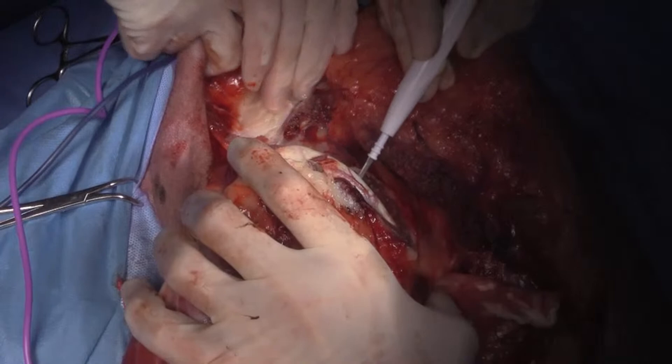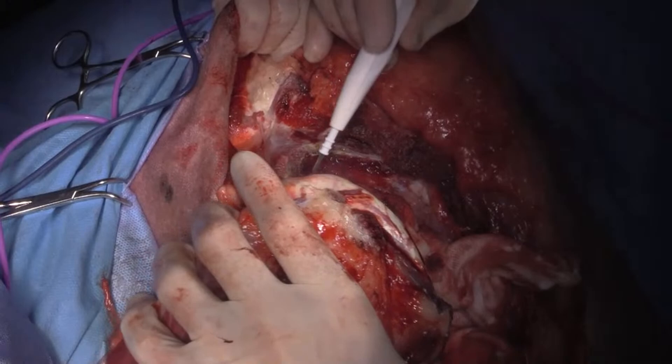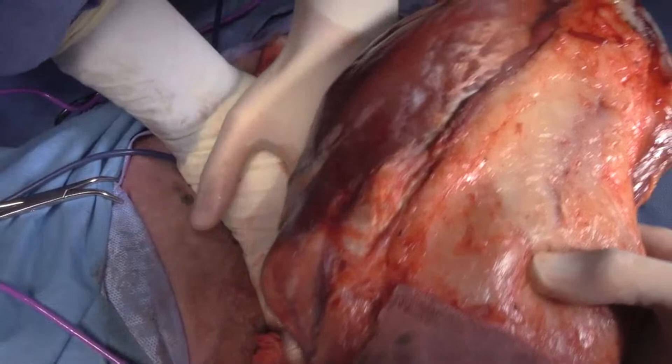The leg is off there. We'll just keep some pressure there. So that's the leg there. It's a big leg — can you zoom out for me?